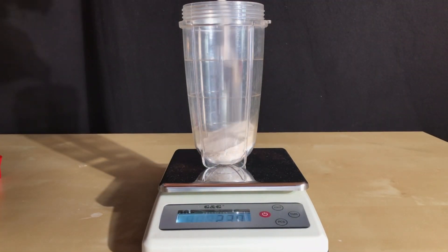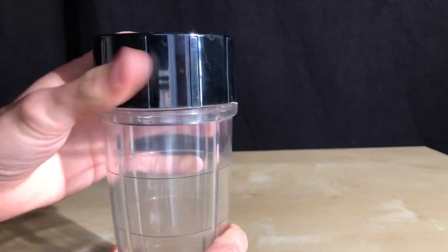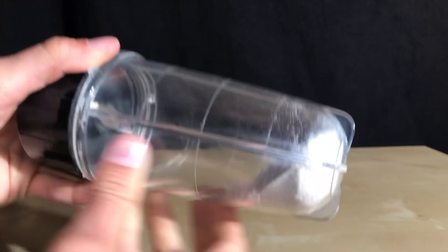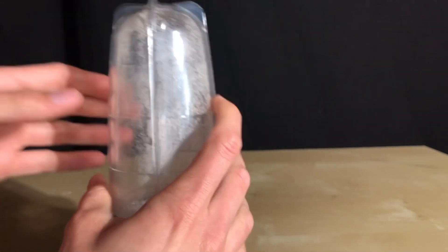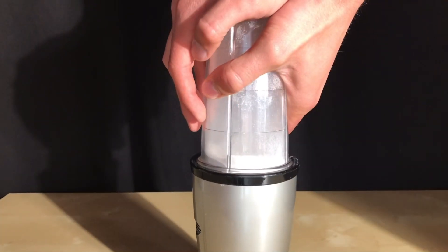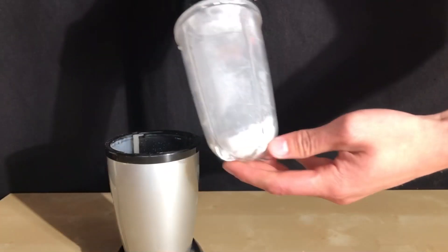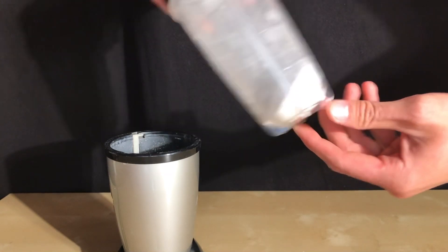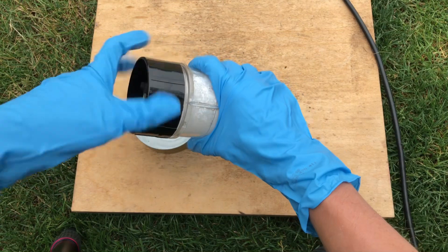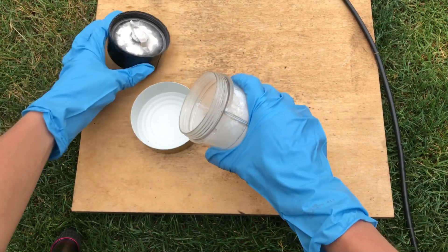We weighed out the quartz sand. This sort of sand has a higher purity and higher silicon dioxide content than normal sand. The blender was closed and the powders were slightly rotated and shaken to mix them, then blended. By blending, we pulverize all of the particles and get a really good mix, which is going to increase the efficiency of the next step.